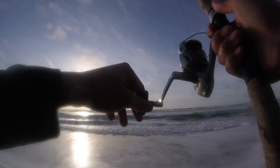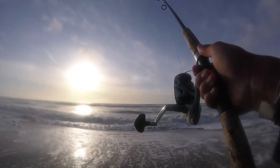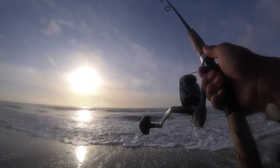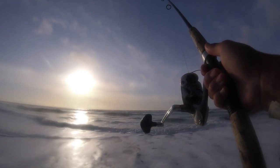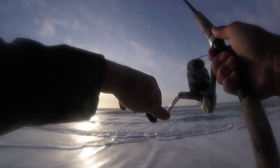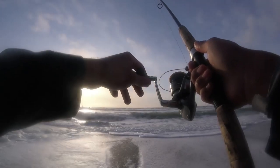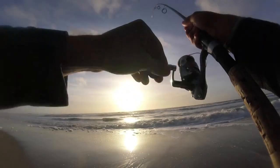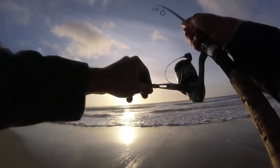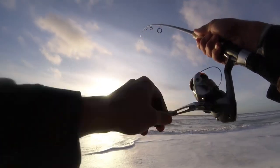Low tide today was around noon. So I believe high tide's probably around six o'clock, somewhere around there. So we're about an hour before the high tide. I'm hoping that this bite starts to turn on here — we just had two hits on back-to-back casts, which is a good sign. So hopefully there's more to come. Oh, it's not a giant, but I think we got another fish on here.